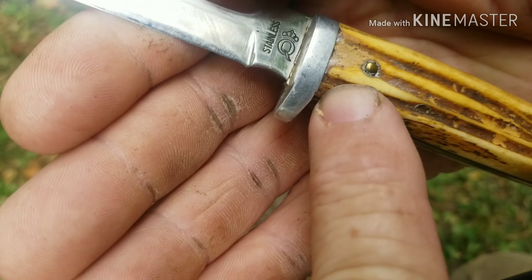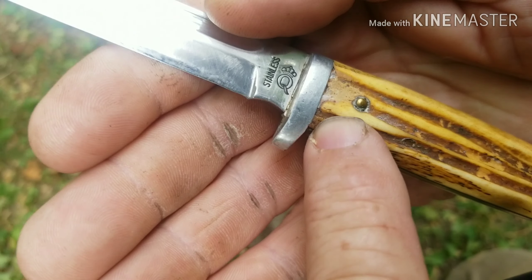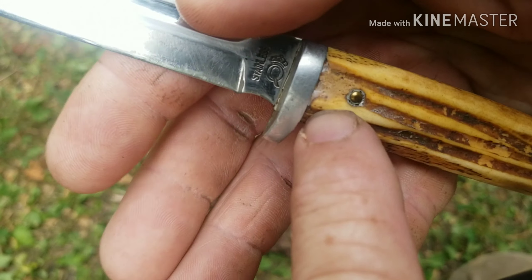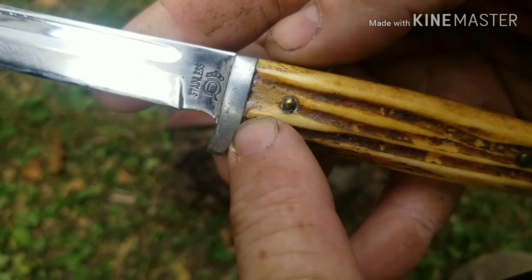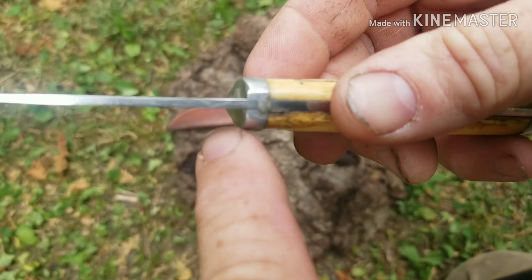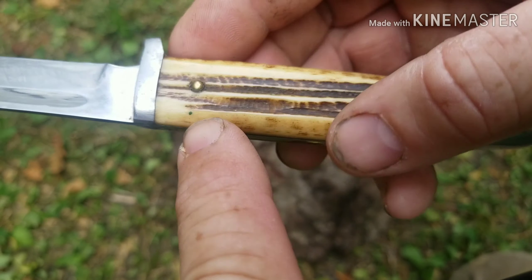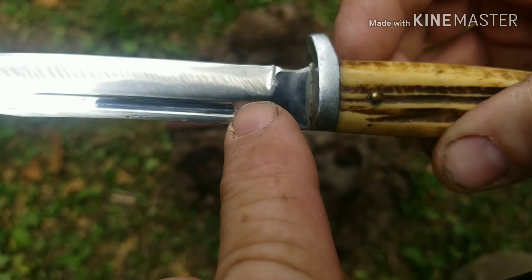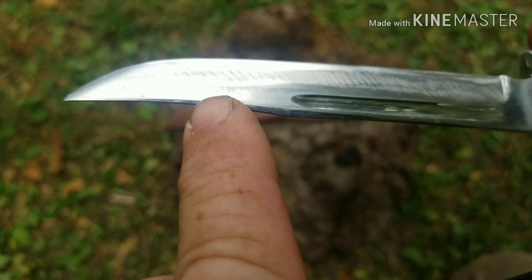They used some kind of putty — not sure what it is, possibly wood filler — but they did a good job. I hadn't really noticed it until today, and I've had this knife for quite a while. Beautiful stag handle, beautiful stainless steel blade.